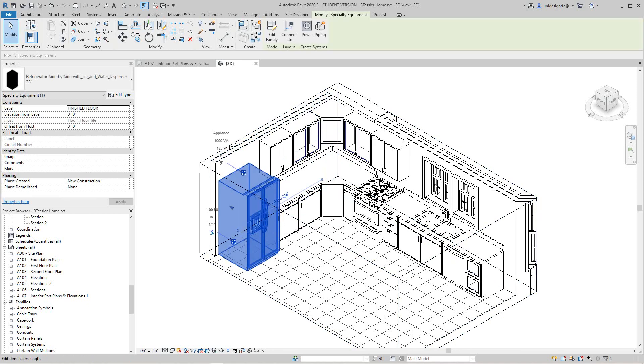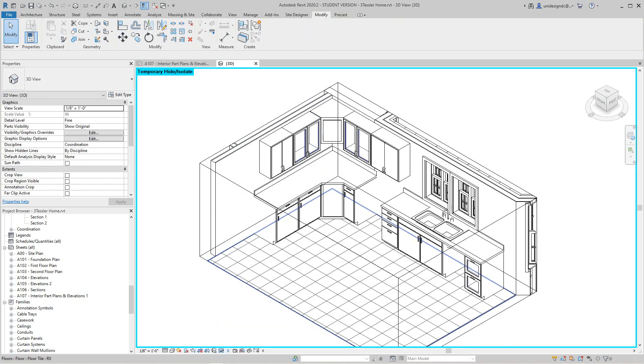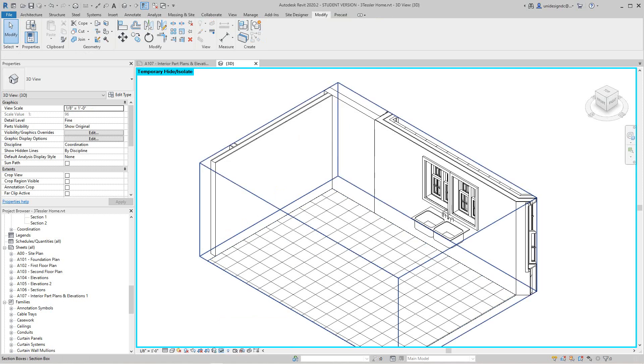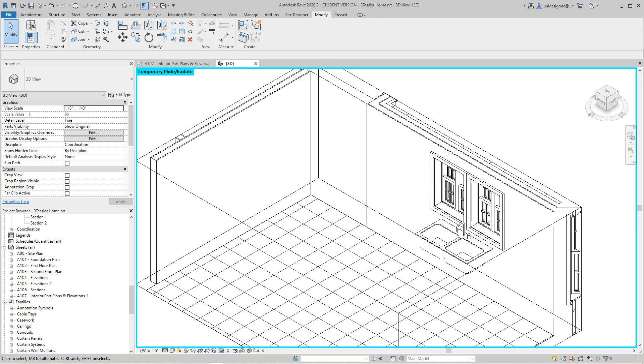Now we want to do some wall work, so we can shut some stuff off. Let's temporarily hide our refrigerator category and let's temporarily hide our cabinet. Now I've got a nice clean area to work with.